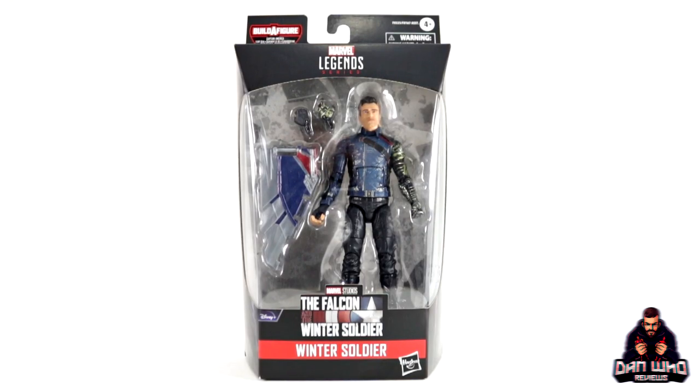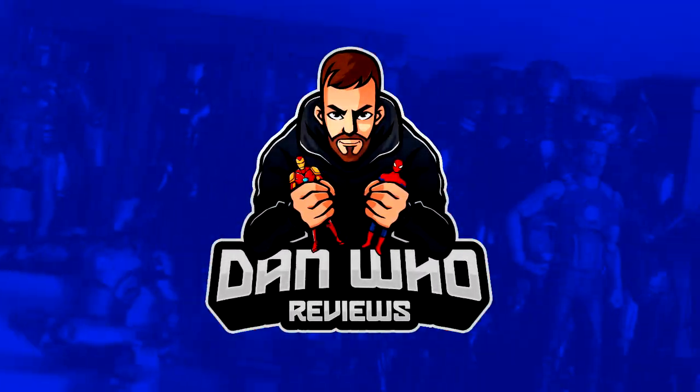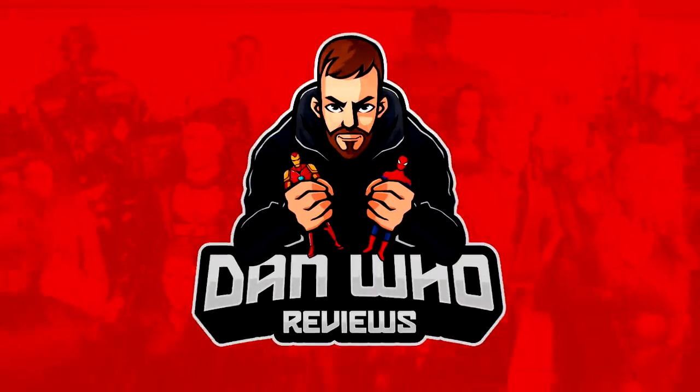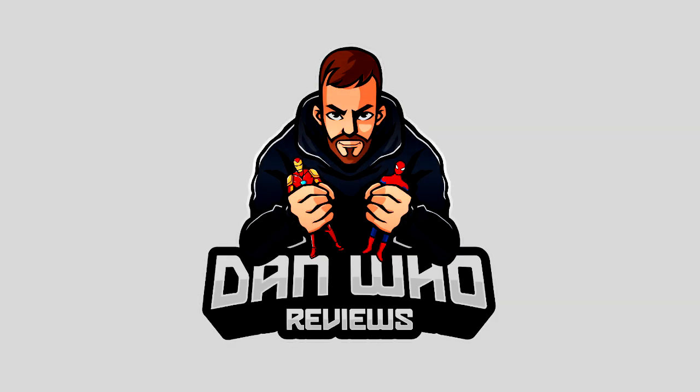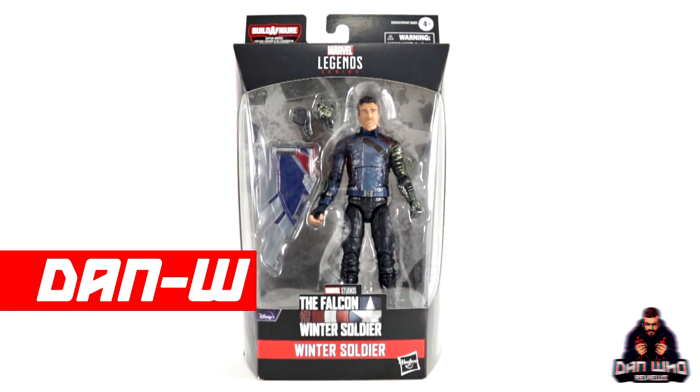Stay tuned and let's check out this Marvel Legends, The Falcon and the Winter Soldier, Winter Soldier. Welcome back to the channel, Dan Who Reviews. My name is Dan W.